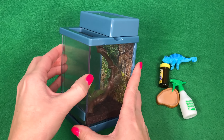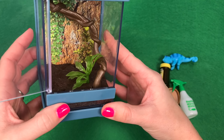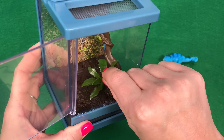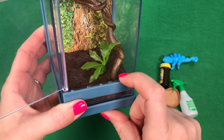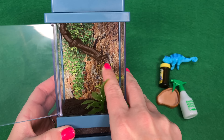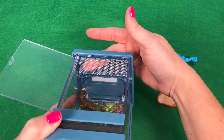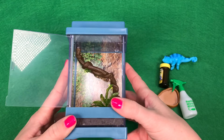The very front is where the door pops open. Inside, there's a little green plant and also a twisted branch for your Chameleon to sit on. Right up top is an air vent so your Chameleon can breathe.